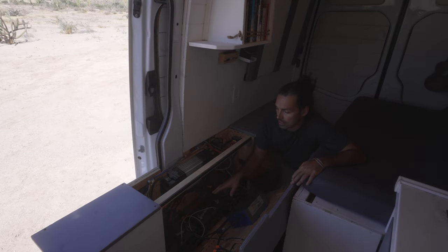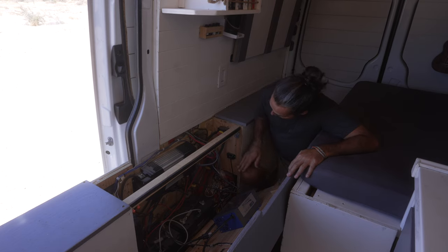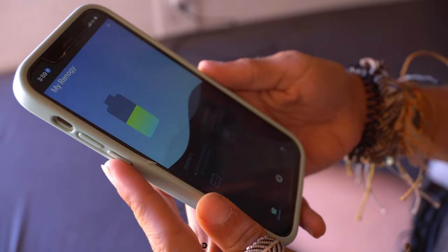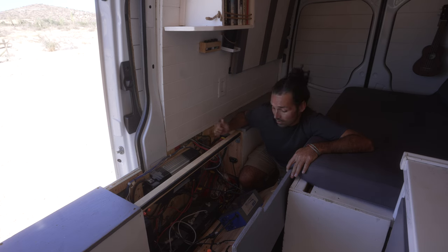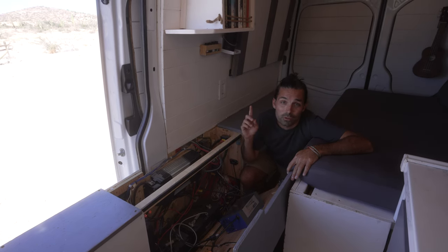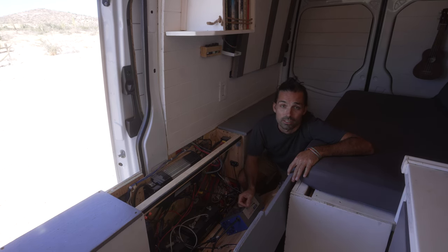Our new batteries and solar charge controller are Renogy, and we got these little Bluetooth things that we can plug into them so we can actually keep track of the whole thing from an app on our phone, which is super handy. With this we have three ways of powering it: shore power, 200 watts of solar panels on the roof, and we can actually charge while we're driving as well through our alternator.